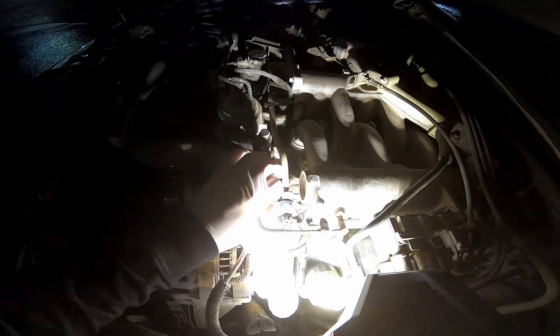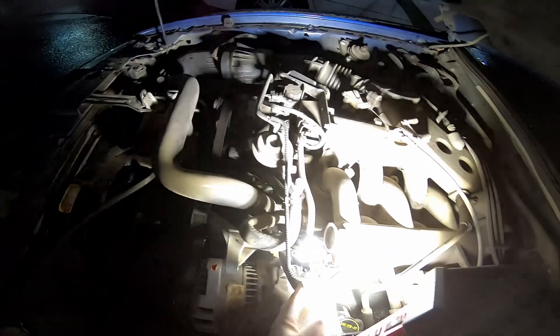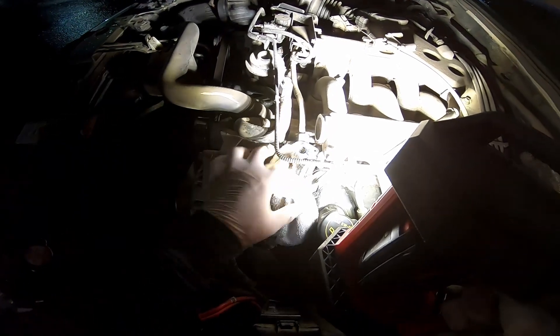It is a little bit dirty; I'm going to wipe some of this dirt off. Be careful not to get it in the fuel system. I'm going to go ahead and prime the pump and get some of that crud that might be in there out. I'm just going to turn the key to prime the fuel pump.